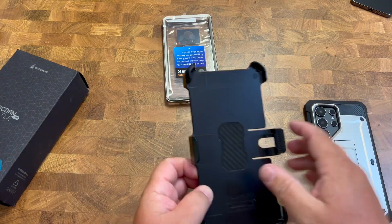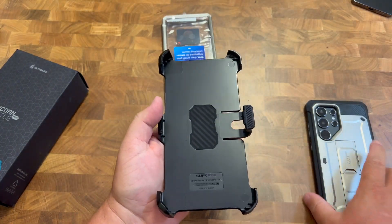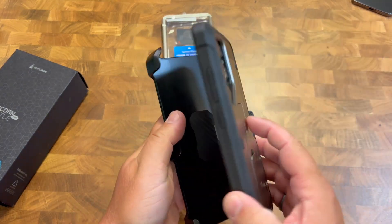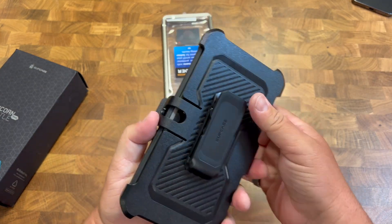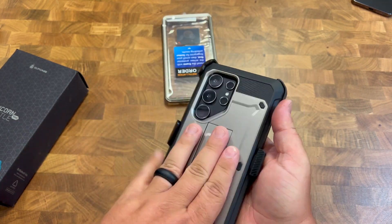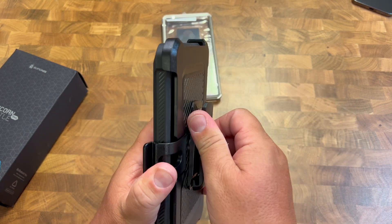If you are somewhere where you need some extra protection, this holster comes with it. They recommend putting the phone in screen-first, as it has a nice felt lining to protect the screen. Now you have a belt clip so you can carry it on your belt, keeping your phone highly protected. If you want to wear it in a different orientation, you can easily rotate that — no problem.